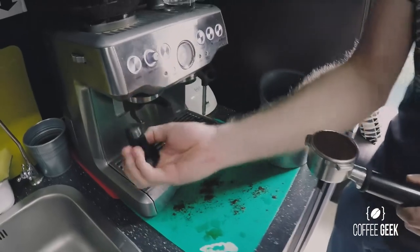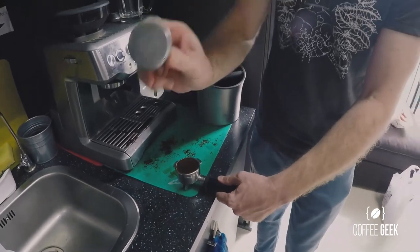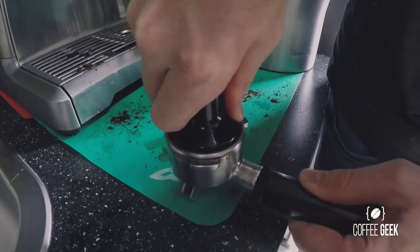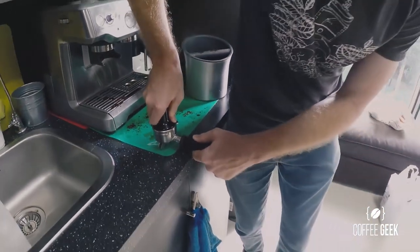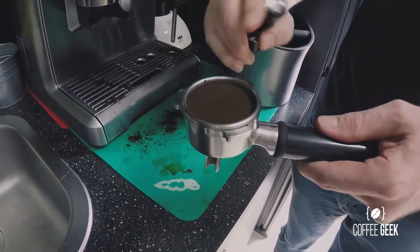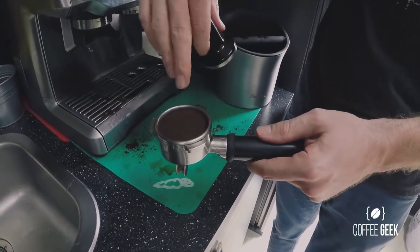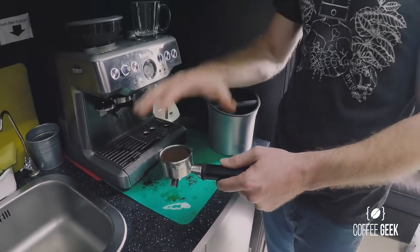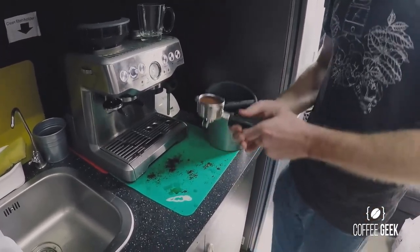This is called a tamper or tamp. Find a clean spot, hold it between your thumb and forefinger, keep your elbow up, and then lean into it with your body weight giving it a little squeeze and push. You want to keep that as even and flat as possible. Once you've finished tamping, whatever you do, don't knock it — otherwise you'll get channeling and the water will find its path of least resistance rather than pressurizing through the coffee. If it's tamped correctly, you should be able to tip it upside down and it won't fall out.